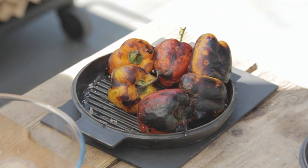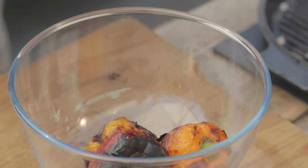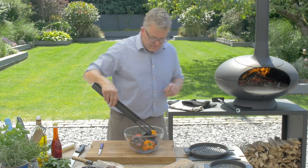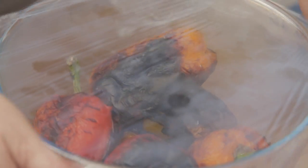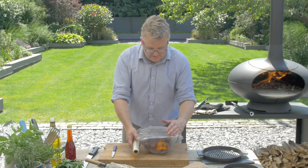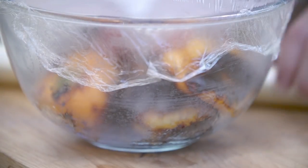They are nicely blackened all over. I'm going to drop all of those into this bowl nice and quick while they're still very hot, then cover the whole thing with some cling film. The steam from the peppers will blow off the skin, making them really easy to peel and leaving us just the sweet flesh flavored with a little bit of smokiness from the charring.